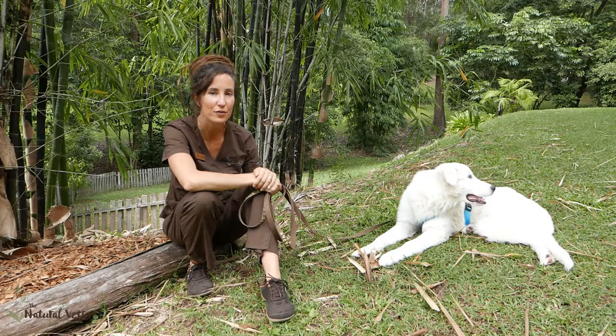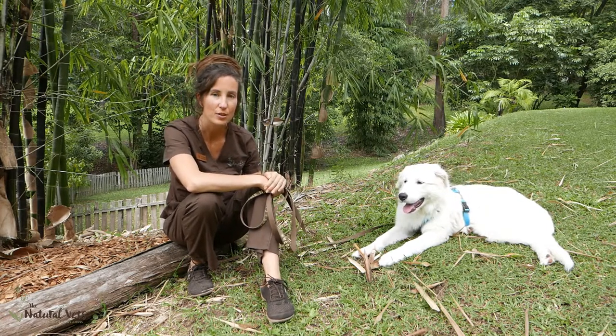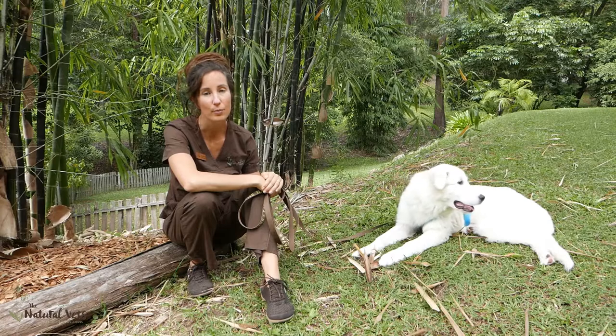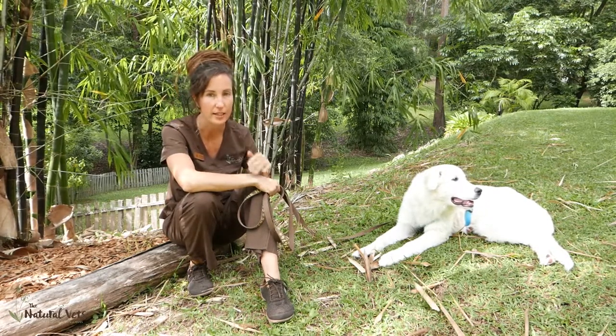Hi, I'm Dr. Renee from The Natural Vets, and this is Elsa the Snow Queen. We're here today to demonstrate a gentle walking technique — a technique that will allow you and your dog to both enjoy a walk together without any stress, anxiety, or discomfort.